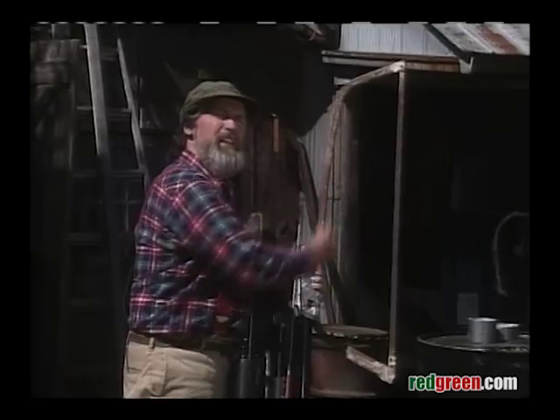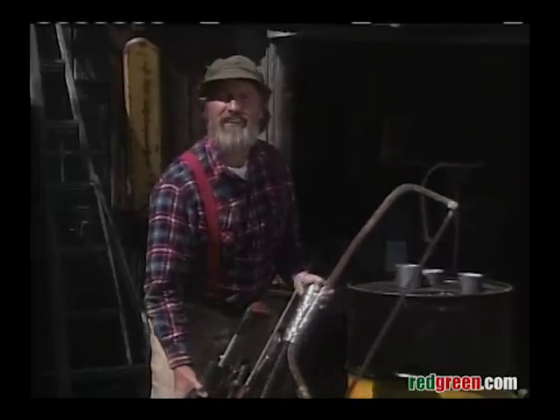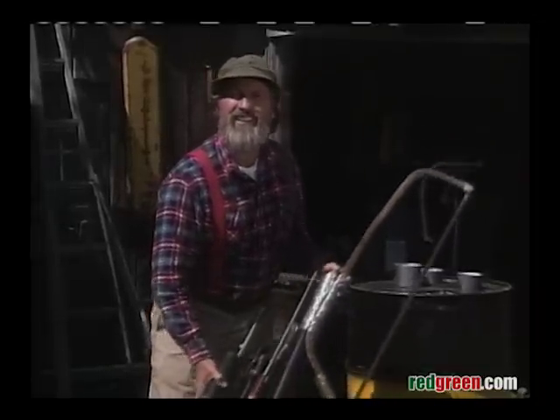Now, another feature I've got on here is I've attached a bow saw to the handle itself, and this is for when your ball goes in behind a tree. What you do with that is you just kind of stand behind the tree and rock your cart back and forth while you're making your club selection, and you'll find the problem will probably take care of itself.